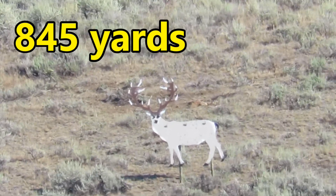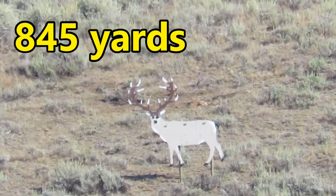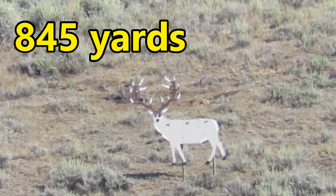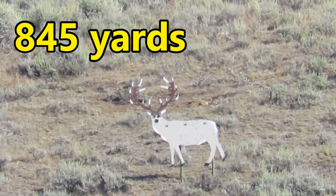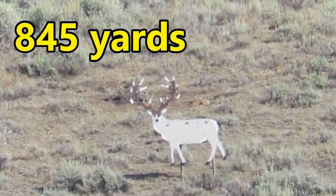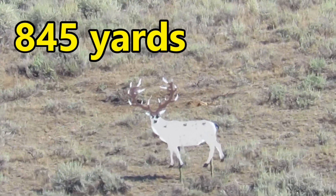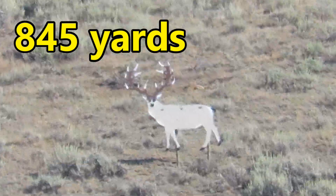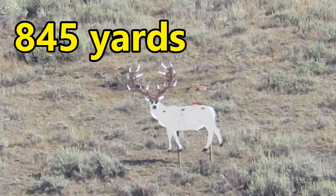And I'm going to put six mils on the scope. Ready John? Yep. That hit it.